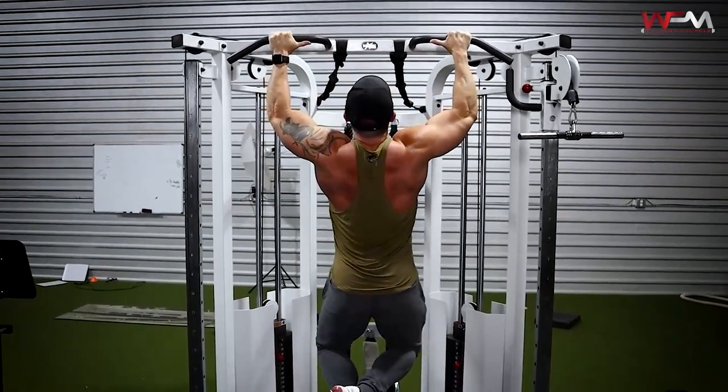Once you're warmed up with the standing lat pull-throughs, we're going to do an overhand grip pull-up. If your shoulders bother you when doing an overhand pull-up, rotate those wrists so that your palms are facing one another — this is a neutral grip. That's going to create some external rotation of the humerus, which gives you a little more clearance in the shoulder joint and relieves some tension. If you have healthy shoulders, go ahead with overhand; otherwise use the neutral grip.